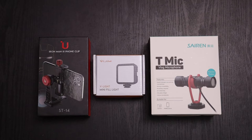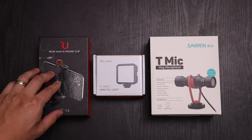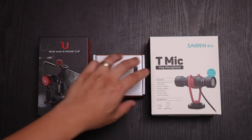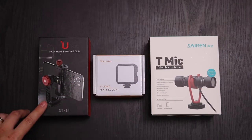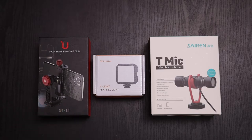Hey, what's up everybody? So in front of us we have three products from Ulanzi: the Iron Man 3 phone clip, the V-Gym V-Lite mini fill light, and the Siren T-Mic vlogging microphone. I'm going to give you a quick unboxing and a quick overview of these products, so let's go ahead and jump right into it.